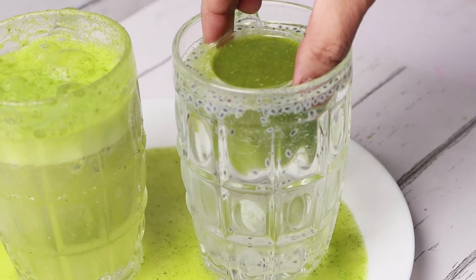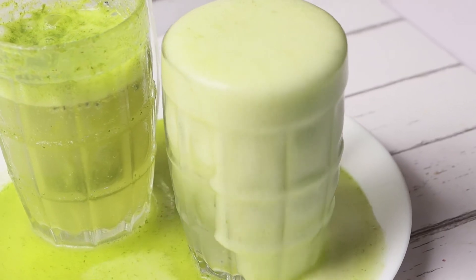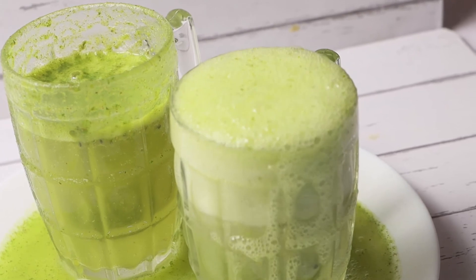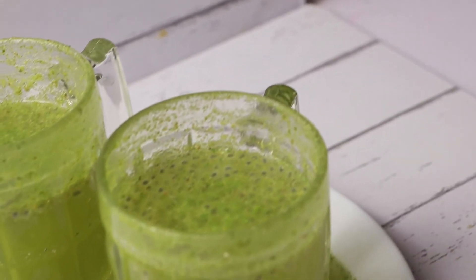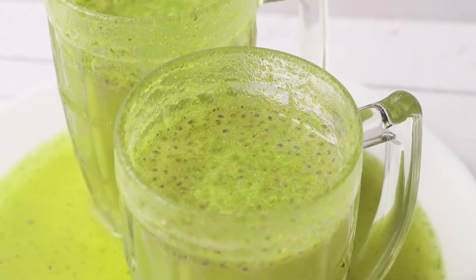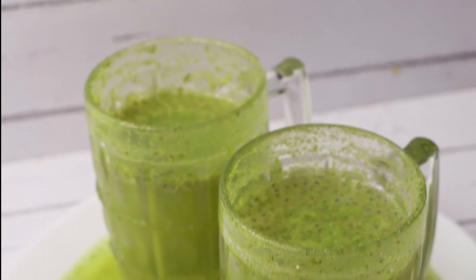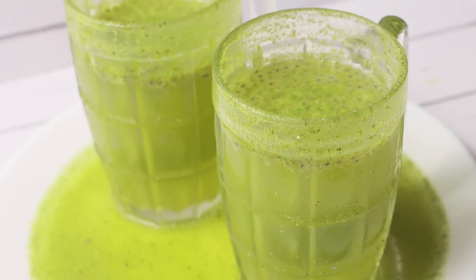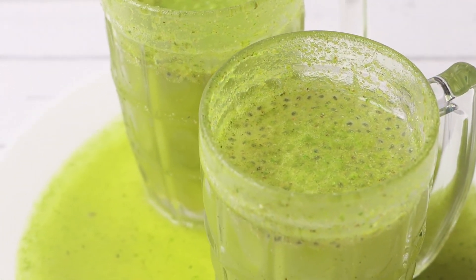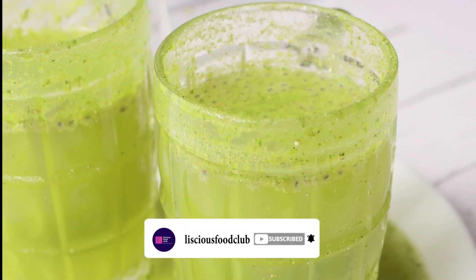As this is a summer drink, everyone has to give it a try. Try the recipe for Indian. Thank you for watching. Please like, share, and subscribe to Lisha's Food Club. Don't forget to click the bell icon.